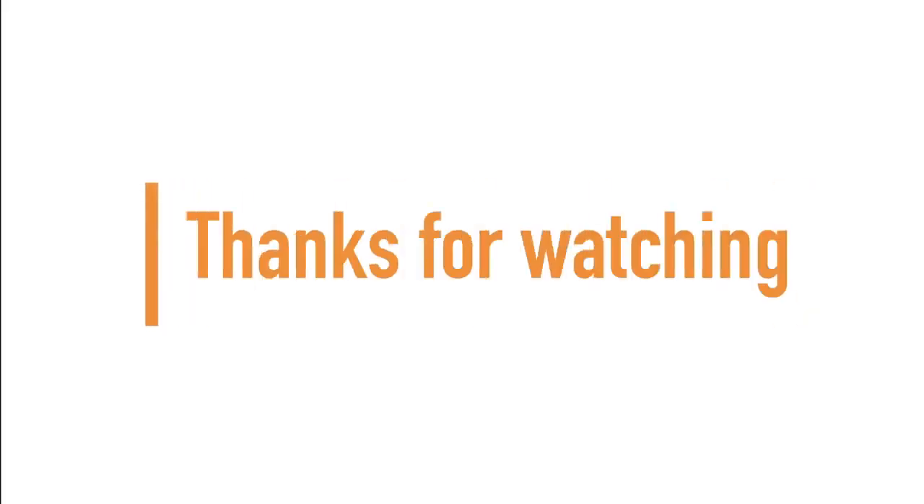If you made it to the end of the video, thanks for watching, and don't forget to subscribe for more.